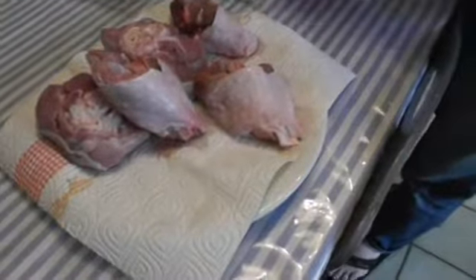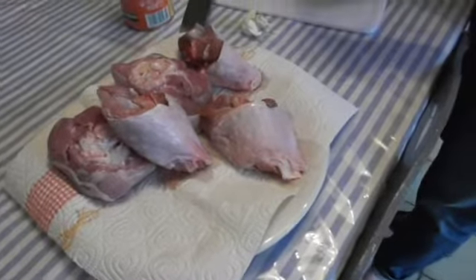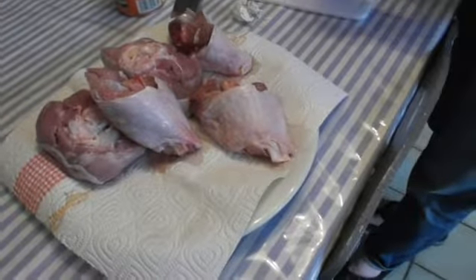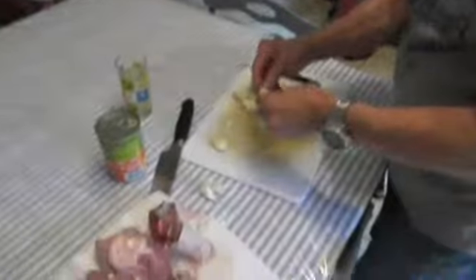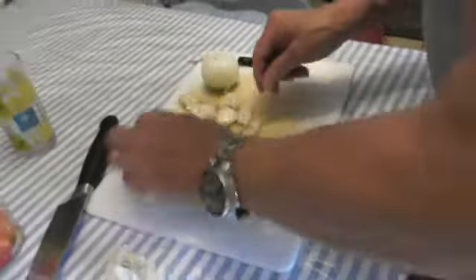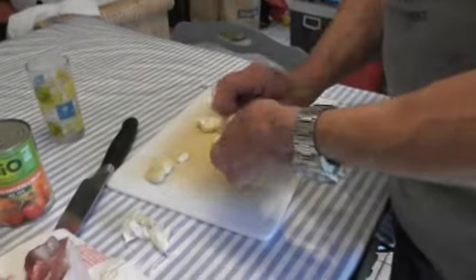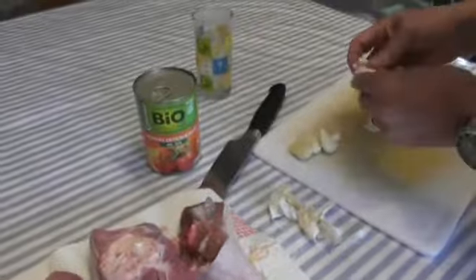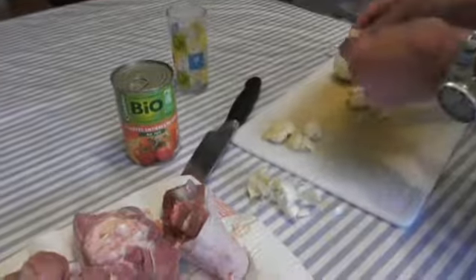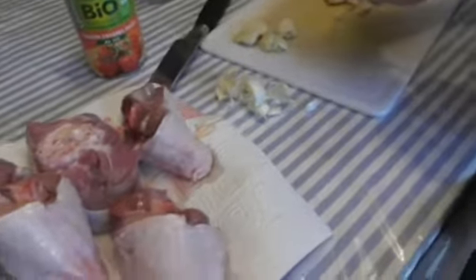He will show us how to cook, how to prepare osuboku. You prepare your garlic — I crush the garlic and keep them all together, then I remove the skin.